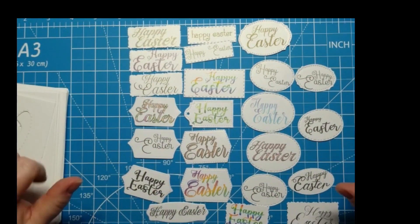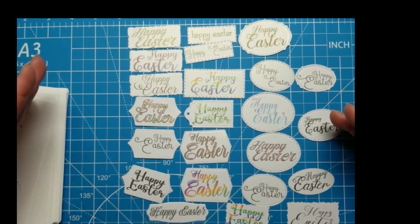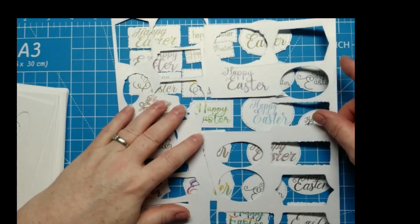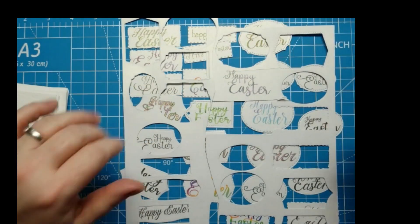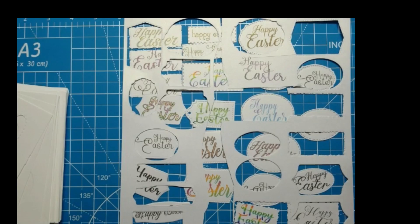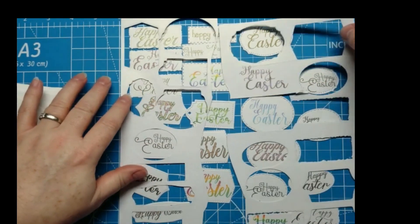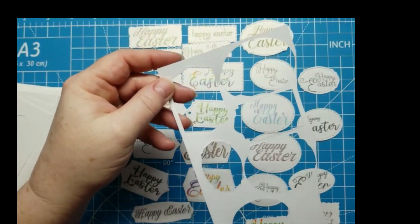I finally decided to get these sentiments done and I just made a variety of different sizes, different colors, and different fonts — this is what I came up with. I ended up running them through my die cutting machine because I am still getting used to my Scan N Cut and haven't got it quite ready to be able to cut out on that yet.